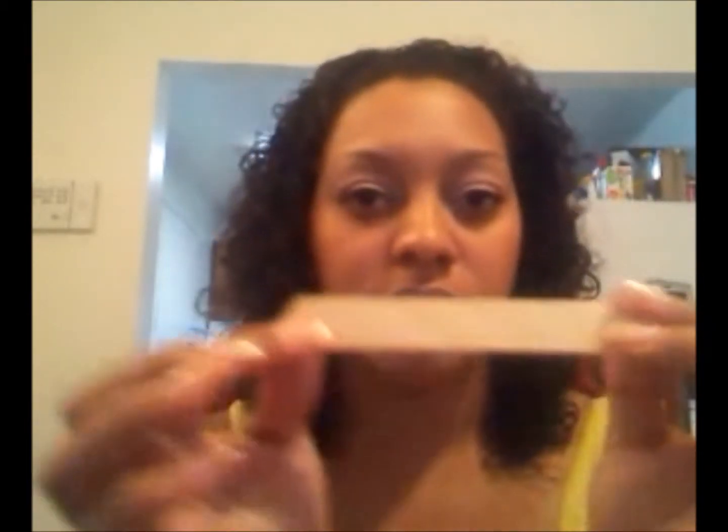The popsicle sticks — I tend to buy this size, because you can just break it in half and it'll be a skinny one for your eyebrows. No point in buying two sizes. This size would typically be to do a bigger part of your body, like underarms or legs, but you can break it in half.